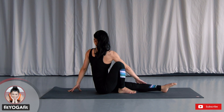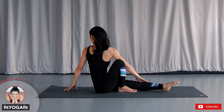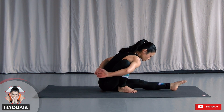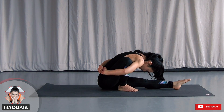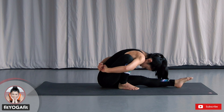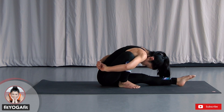Now keep your legs the same way and twist toward the opposite side. Shoulder blades together, soften your shoulders, keep space between shoulders and ears. Now wrap your arms behind and try to grasp. However, if it is too difficult for you, feel free to place your hands by the side comfortably or use a strap or towels. Inhale, use exhale to bring your nose close to your knees. Soften your shoulders, soften your neck, and keep breathing.